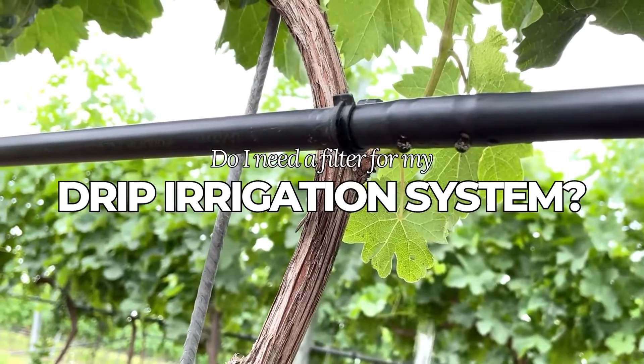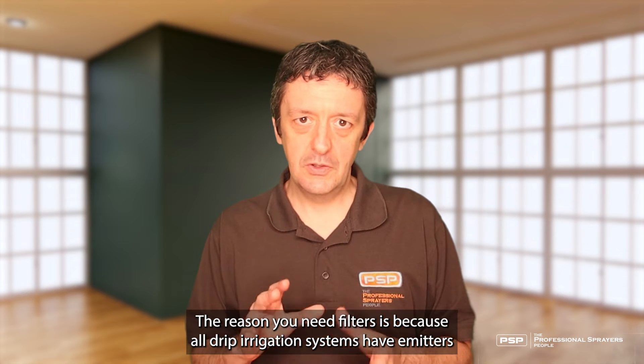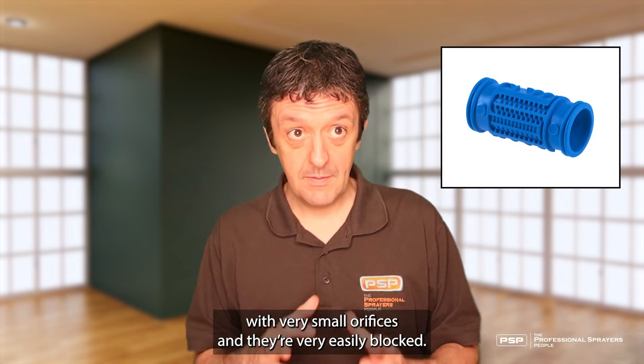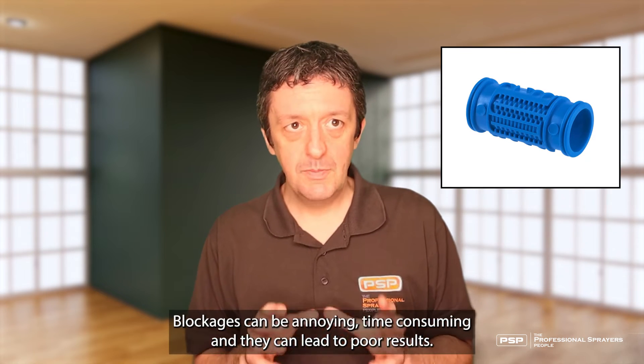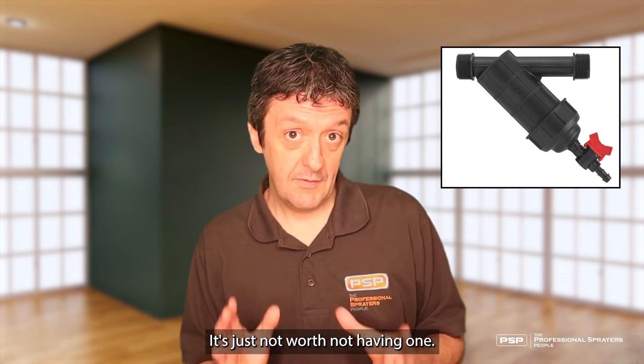Do I need a filter for my drip irrigation system? Short answer is yes. The reason you need filters is because all drip irrigation systems have emitters with very small orifices. They're very easily blocked. Blockages can be annoying, time-consuming, and they can lead to poor results. It's just not worth not having one.